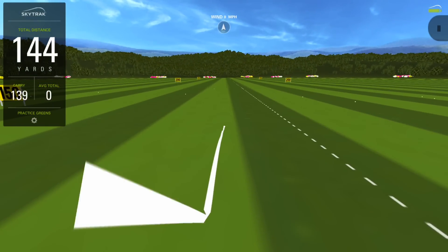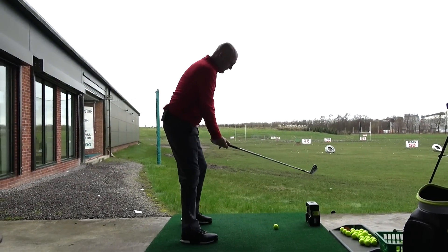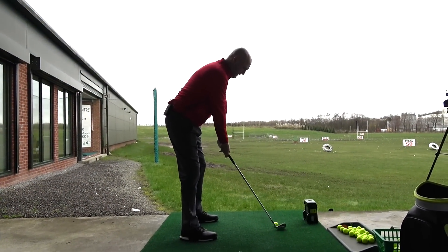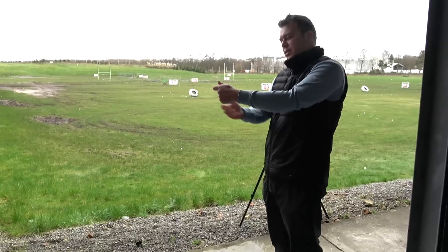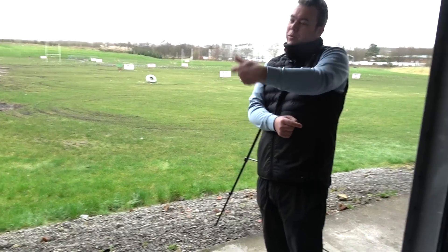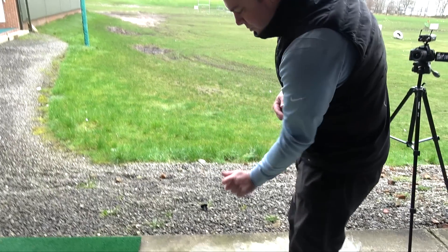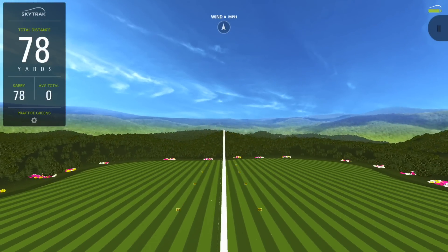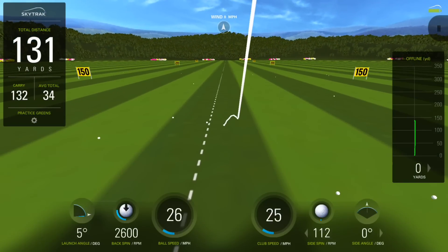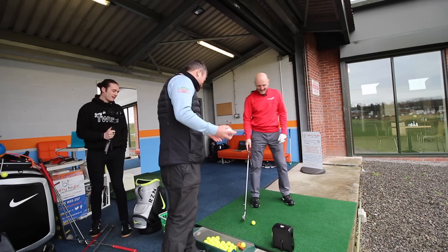Let's take a couple of videos to see what's happening. Exaggerate this one for me, really exaggerate it. Now, in terms of custom fitting — the more your left wrist arches, the more it actually dips downwards, so it affects the height of the grip. That might mean you need more upright lie angles, but we'll check that. The more the wrist is in this shape, the more effective your hands are going to be.